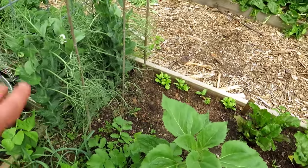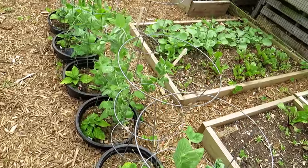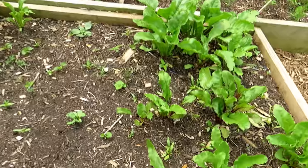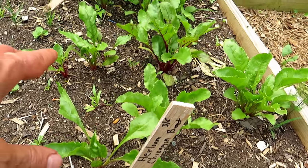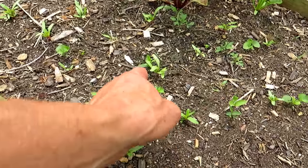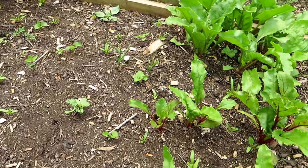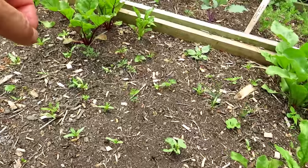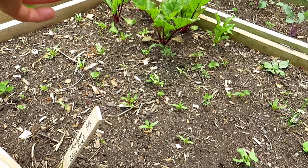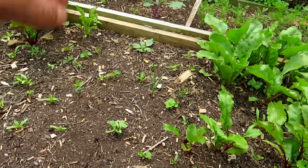The peas are all starting to climb and flower. Superhots are all in here doing okay. More beets here actually came up more than I thought. Beet seeds — just to remember — they're more of a pod. When you put in a single beet seed, it's actually a pod of multiple seeds, so you're going to see more than one plant come up. When these get a little bit bigger, I'm going to thin to the two strongest — two plants per hole.